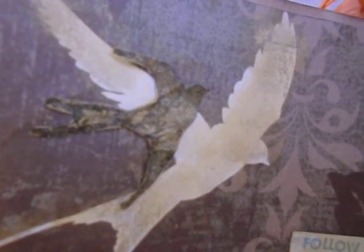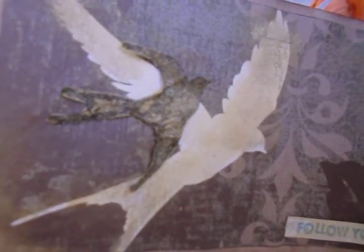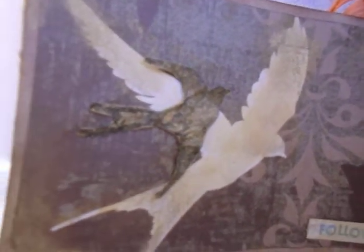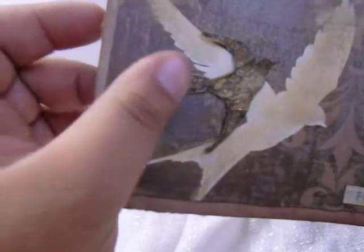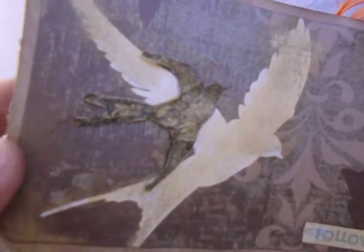This little bird is actually made out of a fabric softener sheet that I used. I ironed it out and glued both the back and the front of the dryer sheet with Mod Podge. I let that dry, then I stamped the image, fussy cut it, and added some homemade glimmer mist to give it a little sparkle.